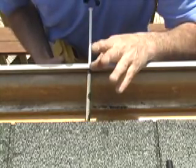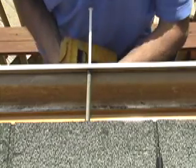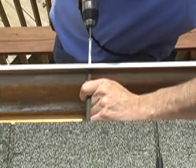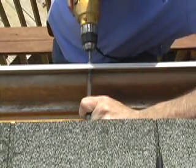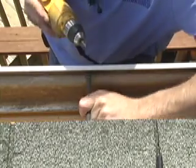Slip it into the gutter. The nice thing about these is you can go right into the exact same hole as what it came out of, because the end of this screw is just a little bit more oversized than the hole. Simply line it up and run it in place.